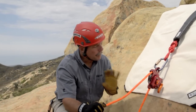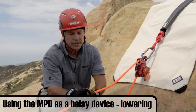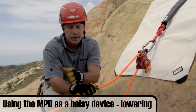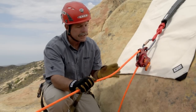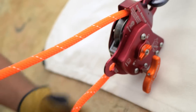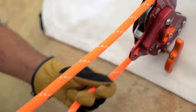To use the MPD as a belay device, your hand should be in a neutral, flat position. What you're trying to do is eliminate the amount of slack between your hand and the load itself. The other key thing is to stay even with or slightly ahead of your main lowering system.